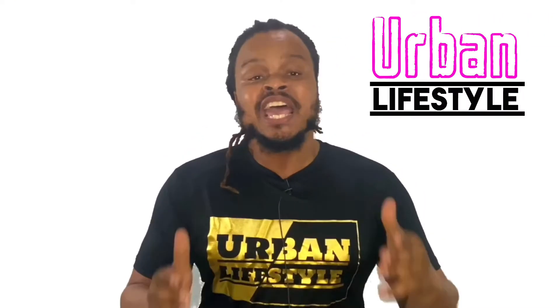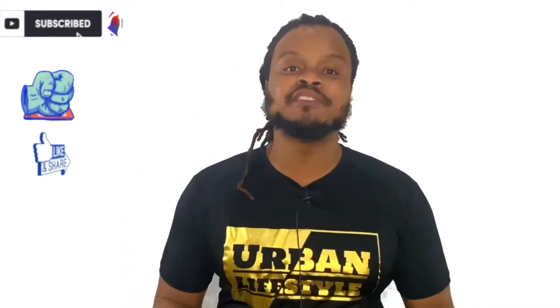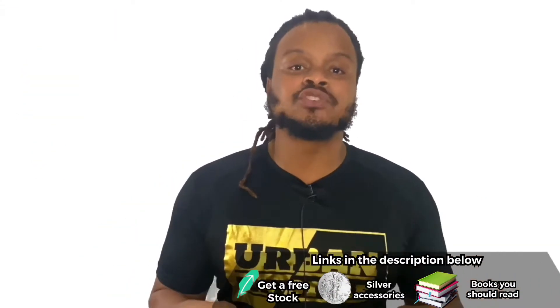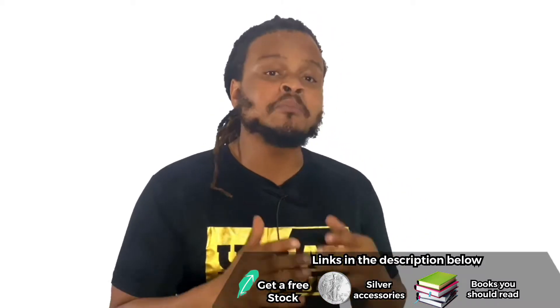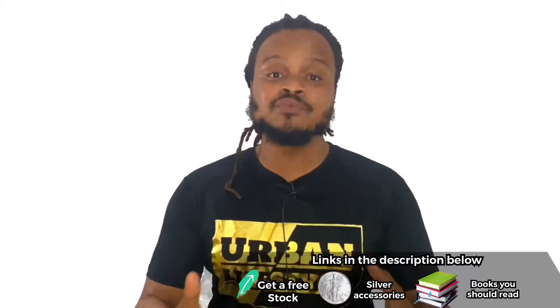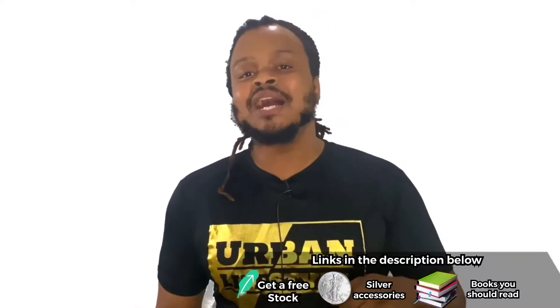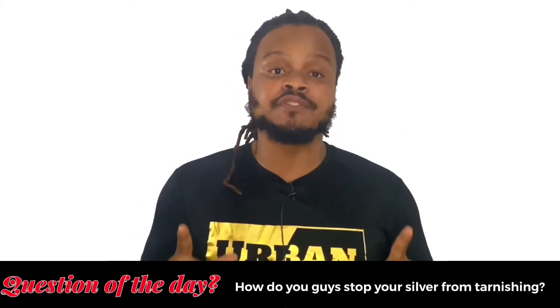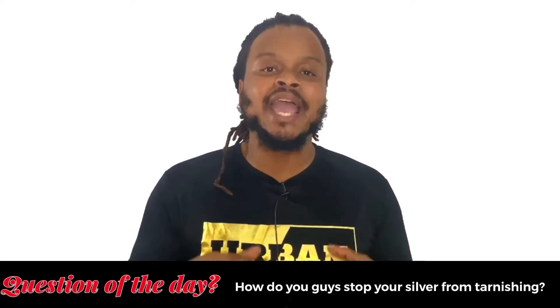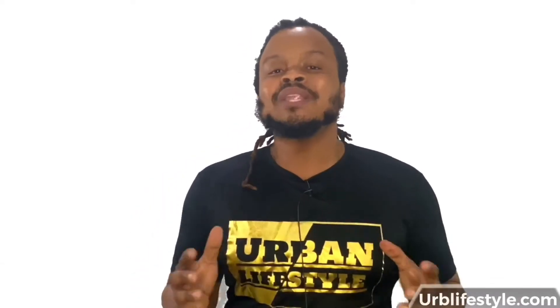Guys, thank you so much for watching another video from Urban Lifestyle. My name is Eli, and if this is your first time on this channel and you like to talk about finances, precious metals and mindset, make sure you guys start now by hitting the subscribe button, leaving a thumbs up, and also share this content if you guys see fit. Check down the description below if you want a free stock on Robinhood, some awesome books, silver accessories I personally use, and comment down below: how do you guys stop your silver from tarnishing?